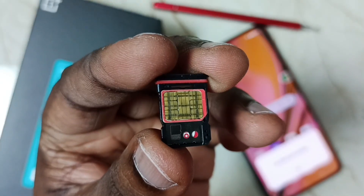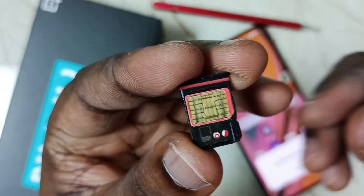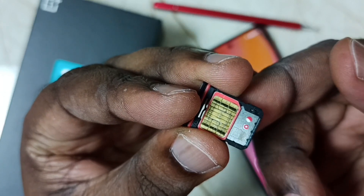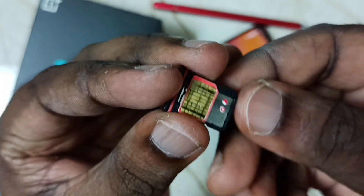Next, I am going to remove this SIM card from this tray. We can apply some pressure here on the bottom side. Done.